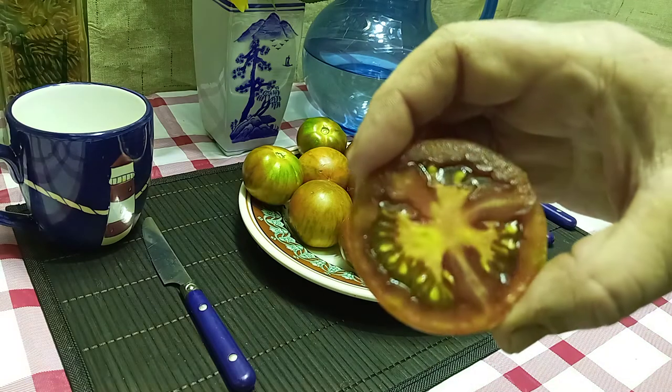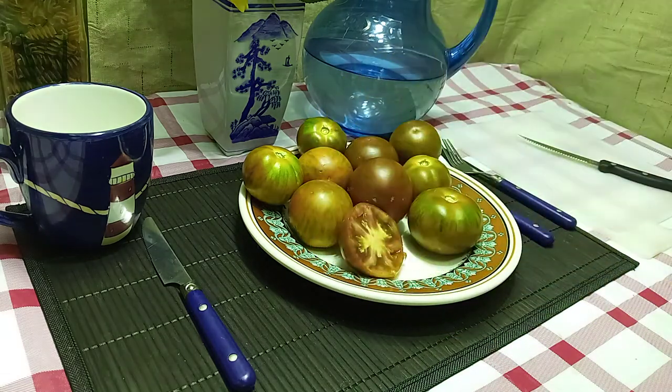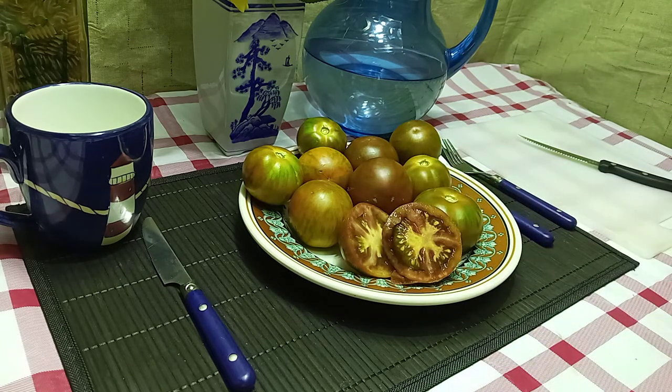This is what the inside looks like. Let's give it a taste and see what it tastes like. Juicy right off the bat — it's mild with a hint of smokiness, very well balanced.